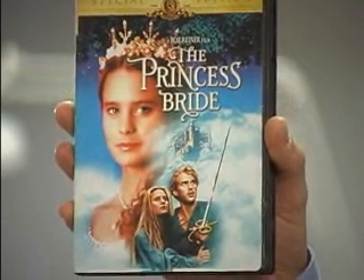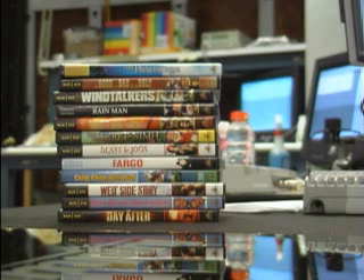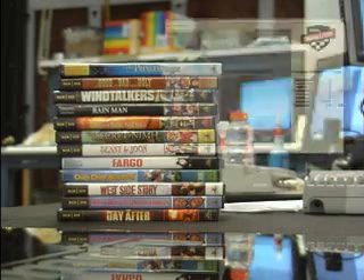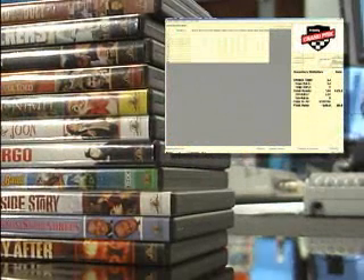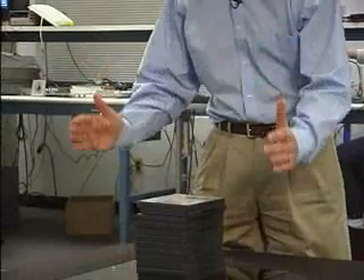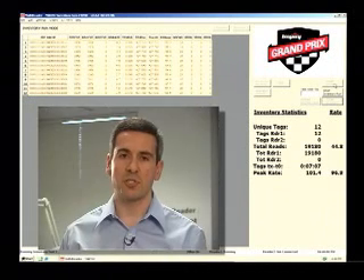Products like DVDs, CDs, and video games typically pose challenges for item level tagging. First, they tend to be stacked in close proximity. Second, they typically have a high metal content, making reading difficult. But for UHF Gen2, it's no problem at all. We've tagged each of these DVDs with a small Monza UHF Gen2 tag designed specifically for DVD applications. When I place a stack of DVDs on the point-of-sale terminal, the UHF Speedway reader reads all 12 of them instantly, as you can clearly see on the display. Our point-of-sale solution has been designed to read tags only within the confines of the point-of-sale space. When I remove the items from the point-of-sale space, the Speedway reader stops reading them.